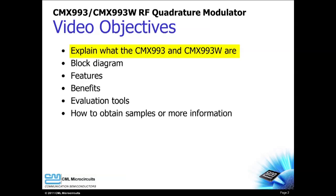In this video I will explain what the CMX-993 and the CMX-993W are, review their block diagram, discuss their key features and benefits, introduce their evaluation tools, and describe how to obtain samples or additional product information.